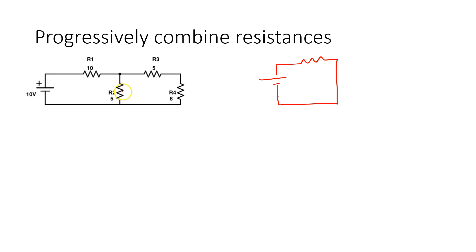What about R2 and R3? Again, they're connected on one side but on the next side they are not connected to the same node. The 10 and the 5 are not in series because we have R2 coming in at the midpoint node. What about R3 and R4? We see that R3 and R4 are in fact in series, so we can go ahead and combine them.